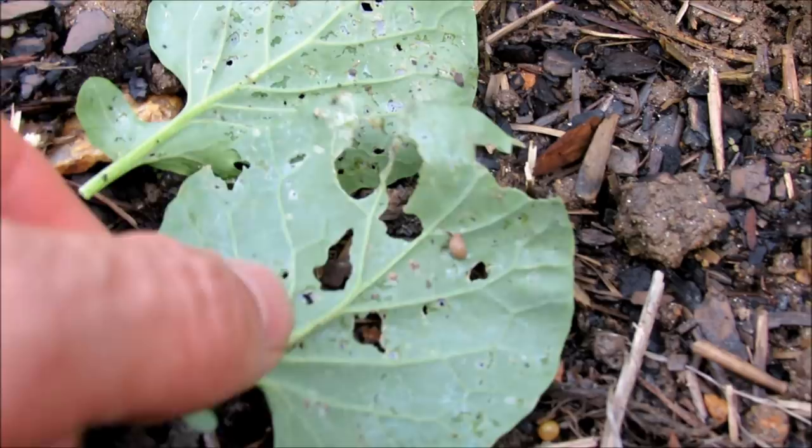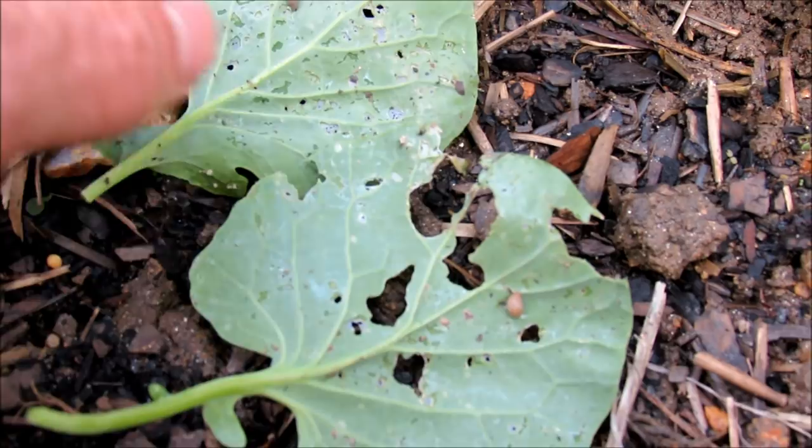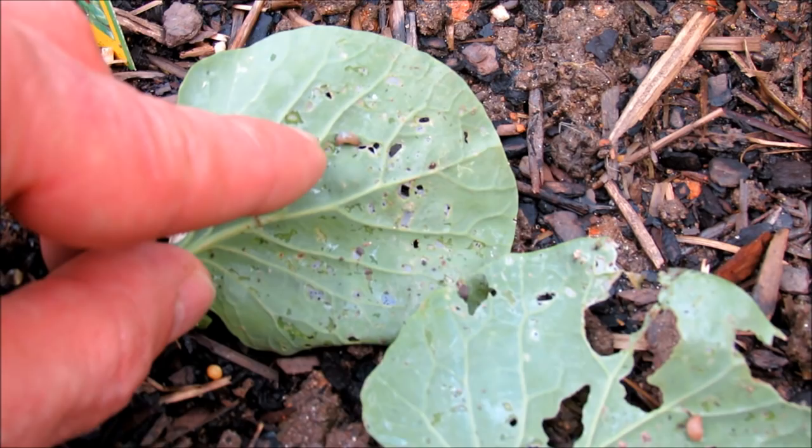I wanted to give you a picture of the snails. When they're this small, that's a snail. When they're bigger, they're slugs. But they do the same thing — they get onto the leaves and chew holes in them. Iron phosphate is the way to take care of them.